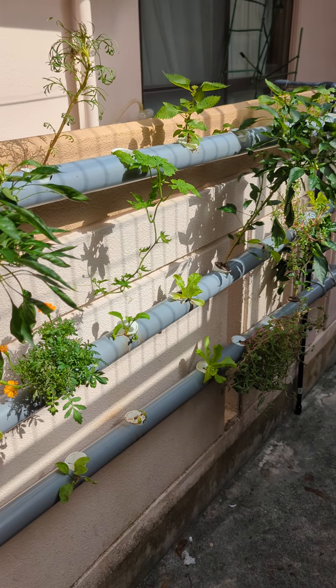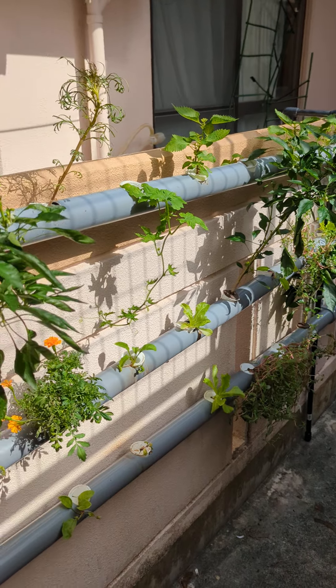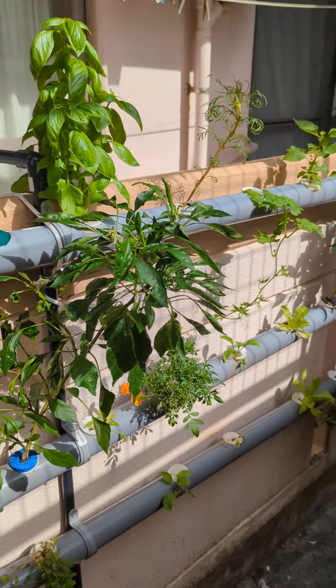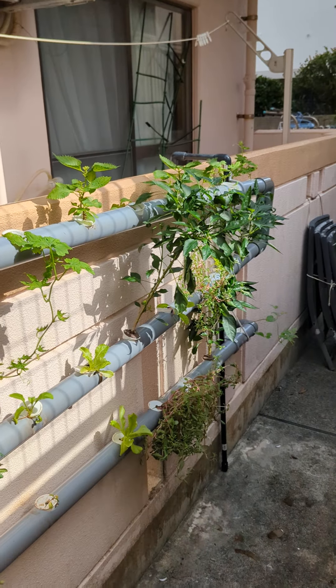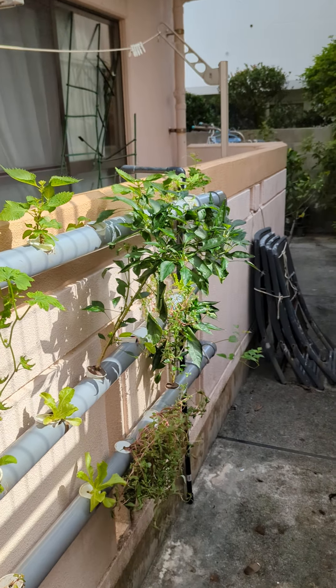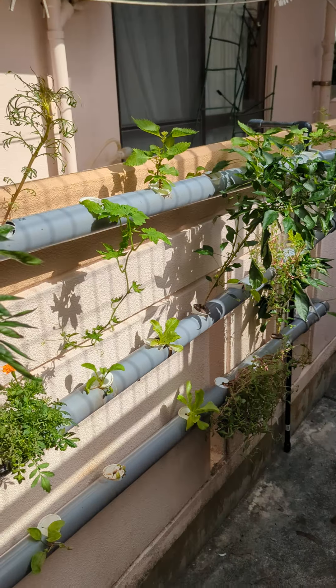I was asked what I do with my plants during a typhoon. Obviously I'm not going to leave them outside and get destroyed by the weather. So how do I take care of those? I have two different things that I use for that.